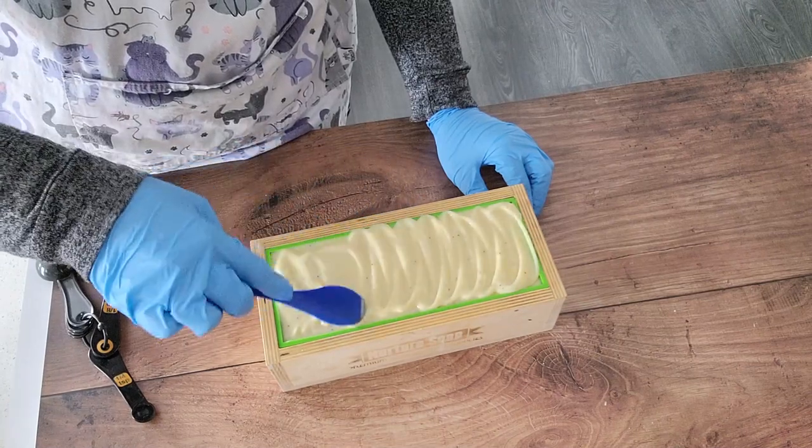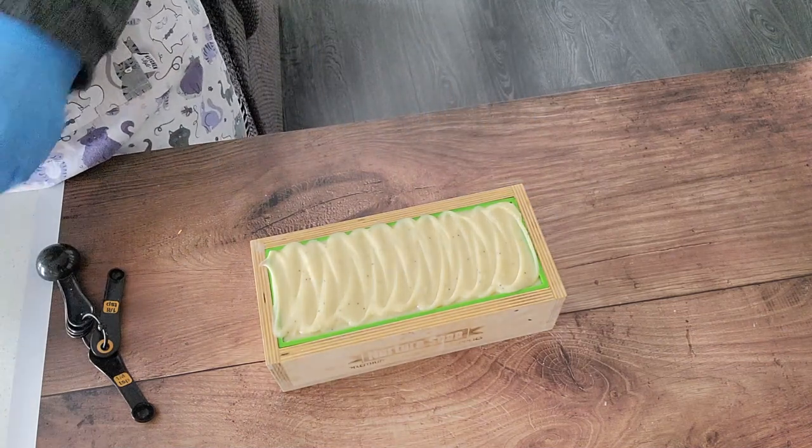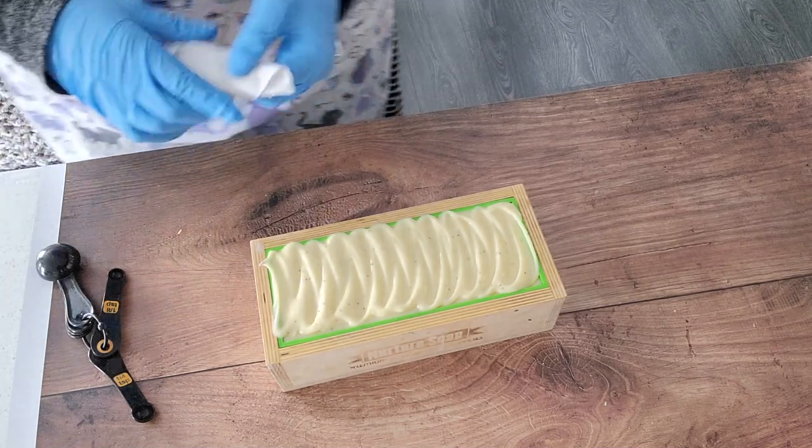Just a regular swoop top, nice and smooth and creamy. And then clean up the edges.